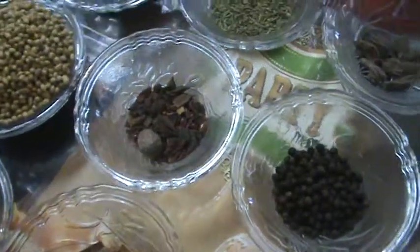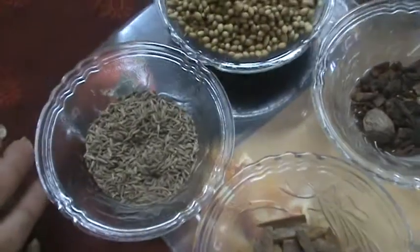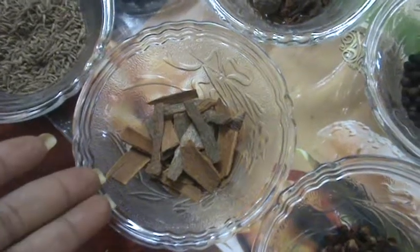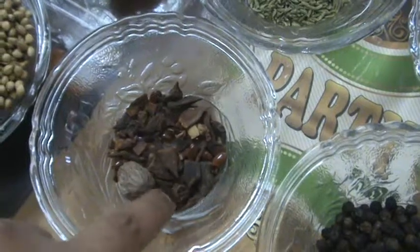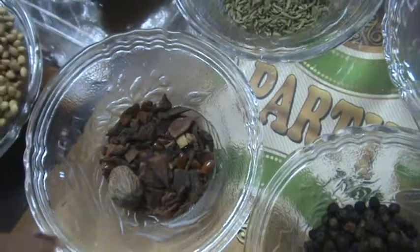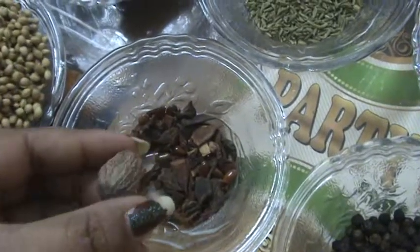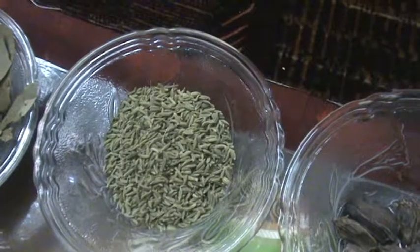I'm taking one tablespoon of cumin seeds, one tablespoon of cinnamon stick, half a tablespoon of star anise, one small nutmeg, and one tablespoon of fennel seeds.